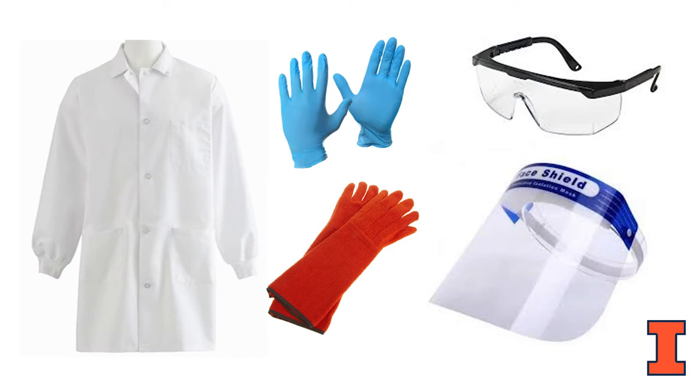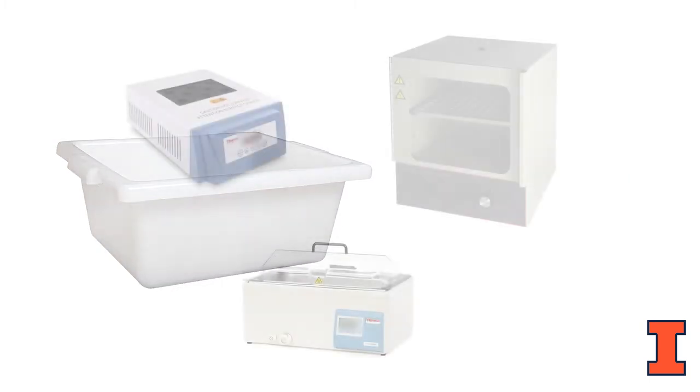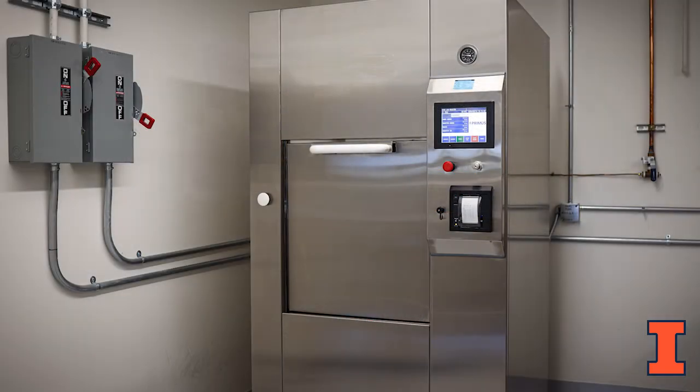Appropriate personal protective equipment or PPE, which includes a lab coat, disposable and heat resistant gloves, safety glasses, and a full face shield. An autoclave safe secondary container for transporting and autoclaving your waste, typically made of polypropylene or stainless steel. Autoclave tape and regular lab tape. A heat block, incubator, or water bath set to 55 degrees Celsius. Access to an autoclave in the building where the waste is generated.